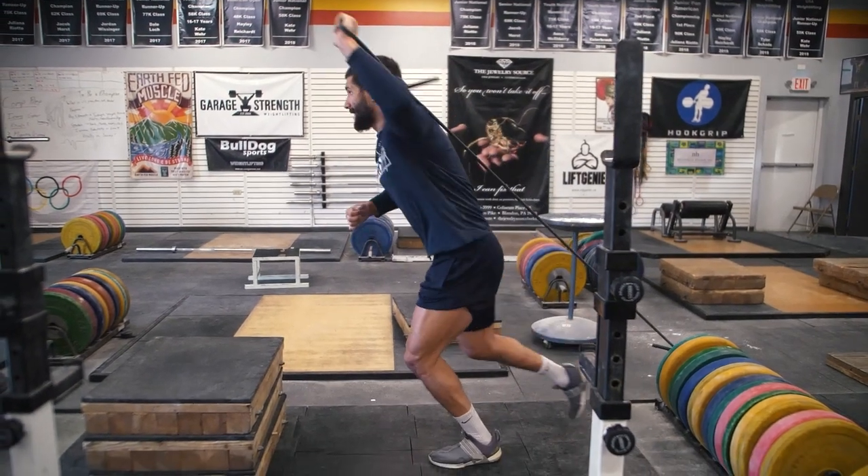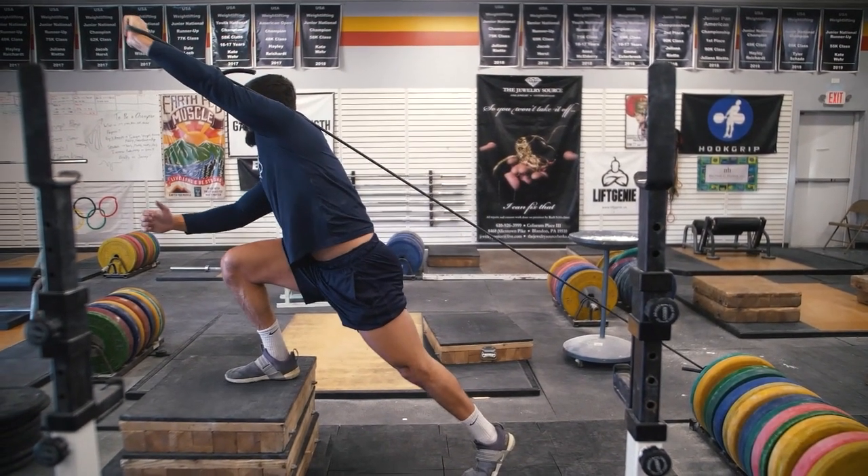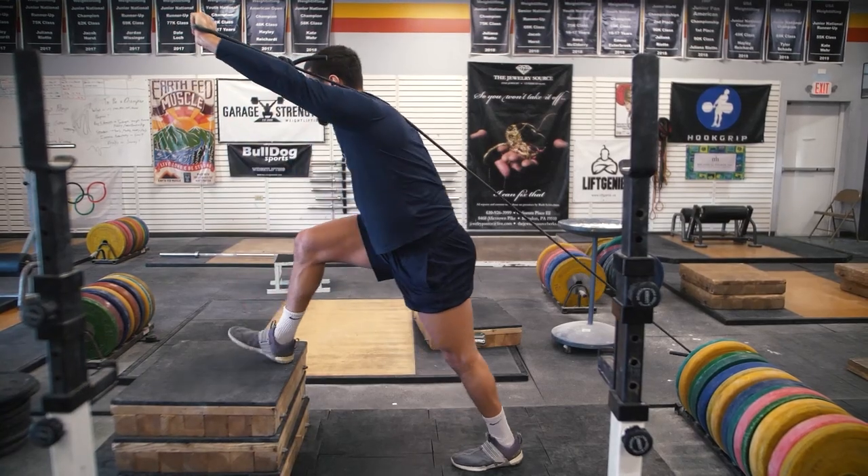That's something that can be trained in the weight room, and that's a common misconception. A lot of these unique concepts are always thought to just be, 'oh, that guy's just a freak.' But the thing is, that guy is a freak — but it can be trained. They're all skills that can be developed and focused on inside the weight room if your programming is properly developed.